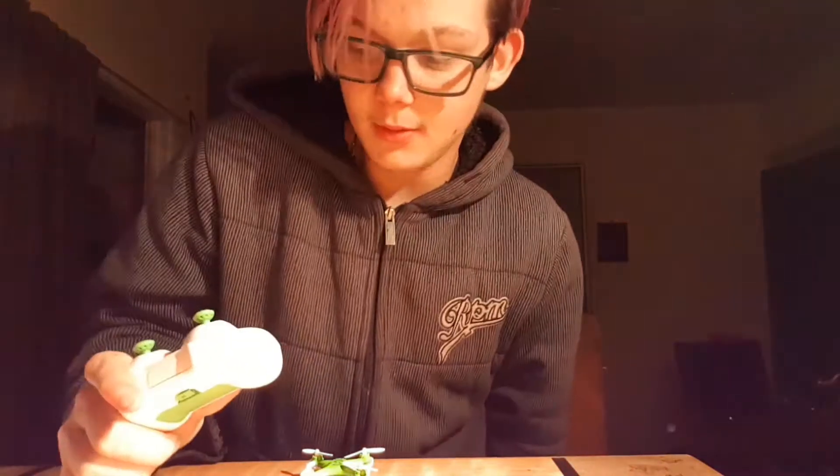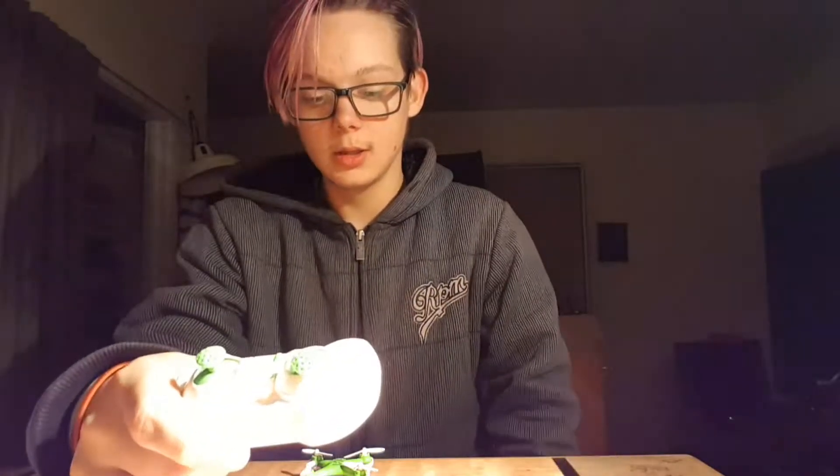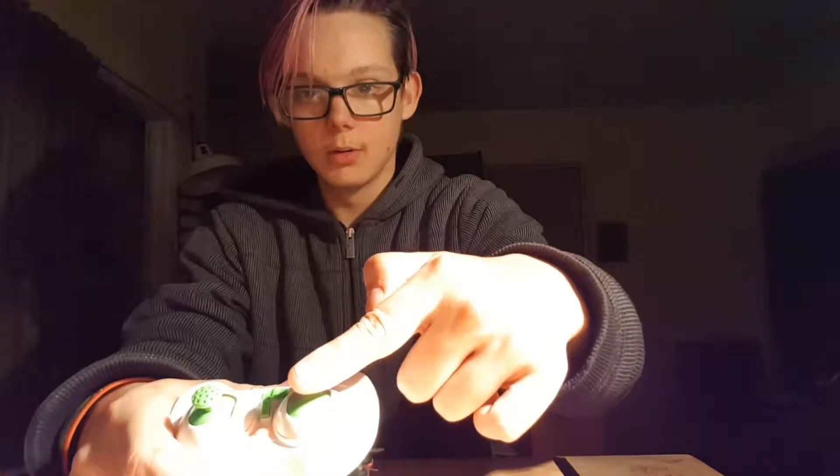To start it up, you turn the quadcopter on, then turn the controller on so you can see it's got these flashing lights. You turn it on and you'll see it glow. Two beeps, as you heard, mean it needs to be calibrated. So you put the throttle fully down, then push it up — you'll hear a single beep — then put it back down, and now she is ready to fly.